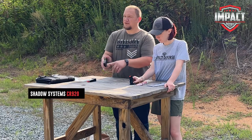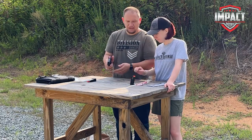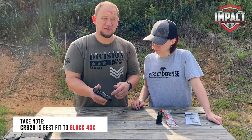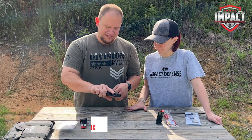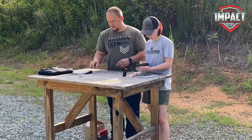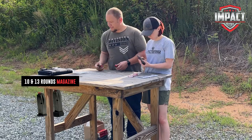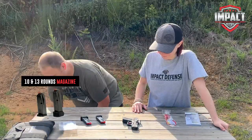Everything I've been told is this will fit into a Glock 43 holster — I'm really hoping, because we also have a holster from Radio Innovations that we're going to be trying out with it. It has a 10-round mag and a 13-round mag if I'm not mistaken.